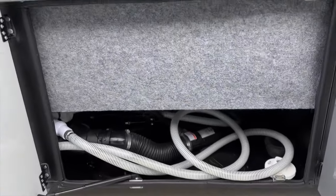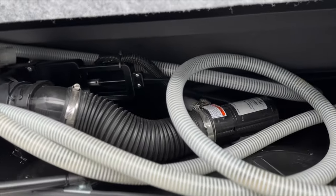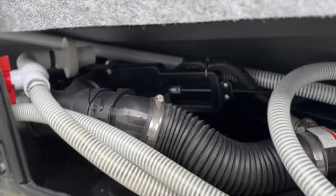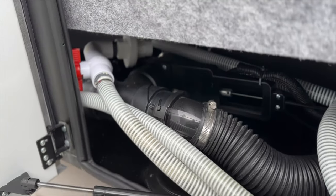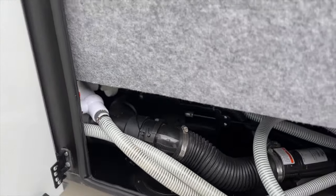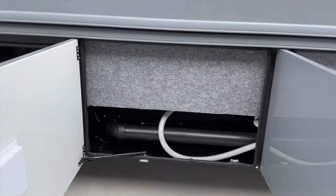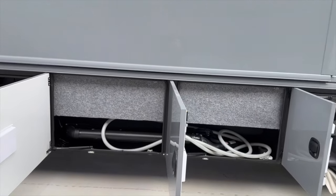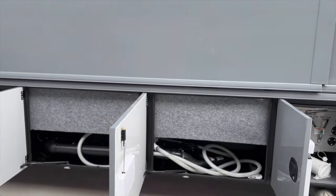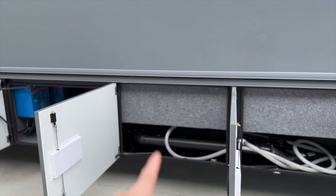This is where you dump everything — the macerator pump with the line that comes with it. If you remove this, you can connect a regular gravity sewage hose right there for normal dumping. Tank capacities on this unit are 150 gallons of fresh water, a 75-gallon black tank, and a 75-gallon gray tank.